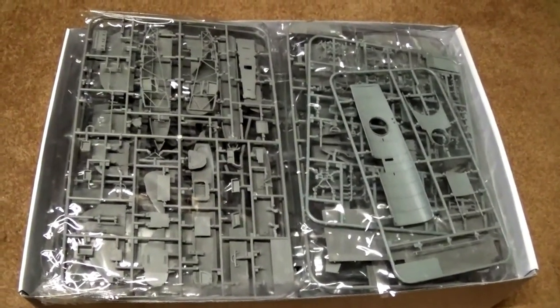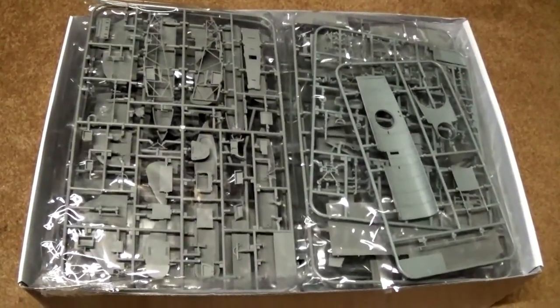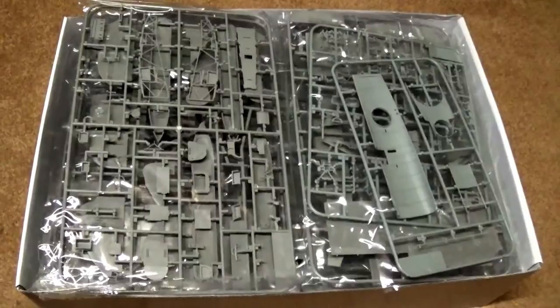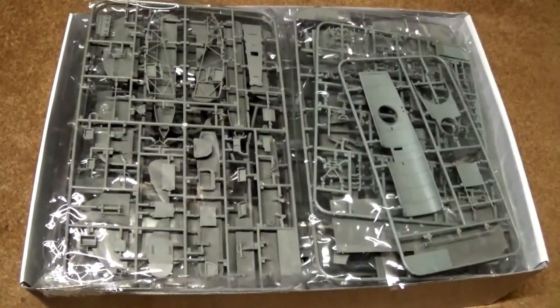On opening the box, well packed doesn't really do it justice — it is full to the brim of sprues. We have two kits in here, so the best way to deal with this is I'll do the video in two halves. We'll start by looking at the Hanson Brandenburg and then we'll do a second part where we'll look at the Felix Stowe.